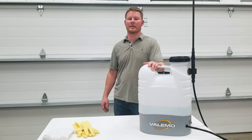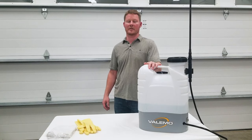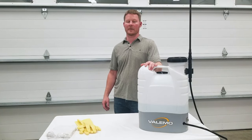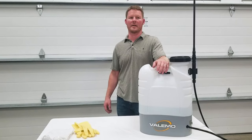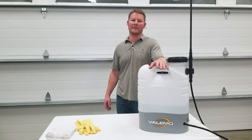The Valamo VF-ES100 is a battery-operated electrostatic sprayer that produces complete surface coverage and reduces solution use by 70% or more compared to a conventional sprayer. Inside the VF-ES100, an electrostatic generator ionizes air into positive and negative ions.